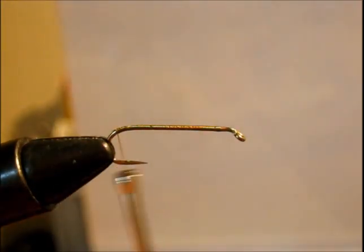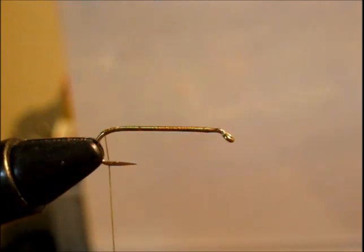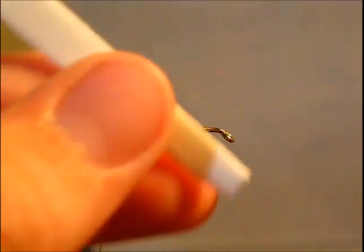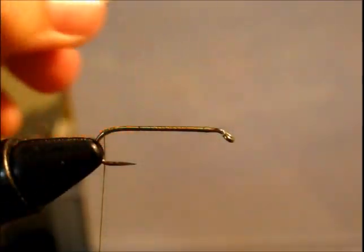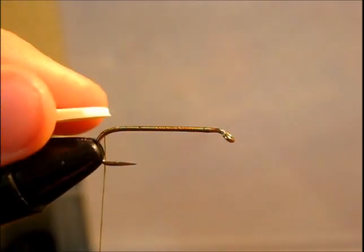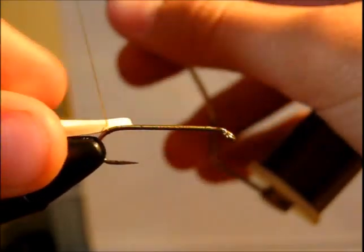Now we are going to tie in our foam. Take the tip just like so and cut it so it's like an arrow right at the front, and squish it around so the foam is all conditioned, and just tie it in right by the tip.